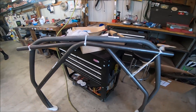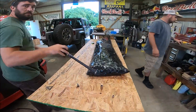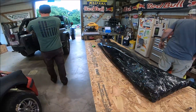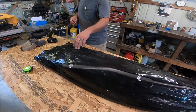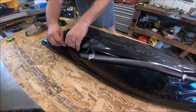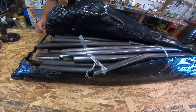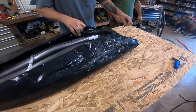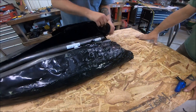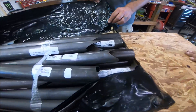We've got the Custom Cage roll cage. Opening it up. Hey guys, there's my lighter. Good, good. I can't see what I was worried about. That looks fun. Look at the detail.